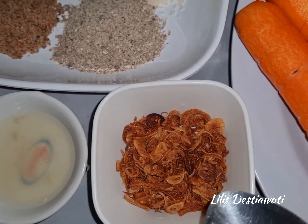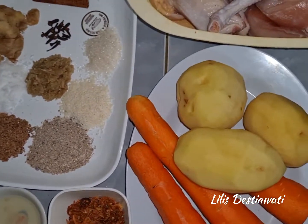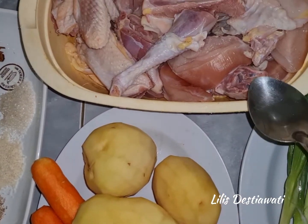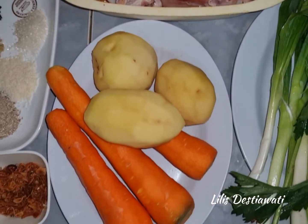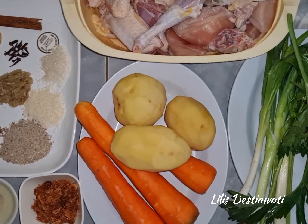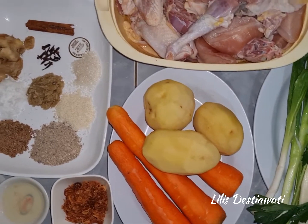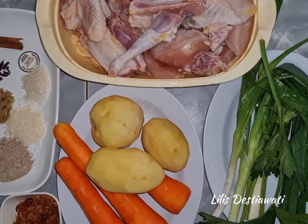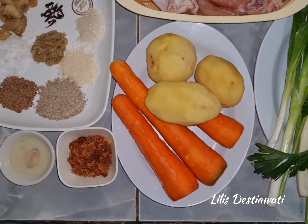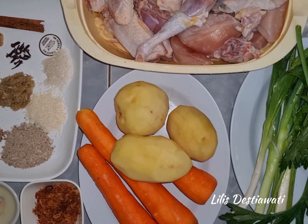Dan ini goreng bawangnya untuk ditaburin. Dan menggunakan air untuk sementara 2 liter ya, karena ada proses perebusan dari ayam kampung ini. Inilah bahan-bahan yang akan saya gunakan dalam proses masak saya hari ini. Jangan lupa ya subscribe, komen, dan tekan tanda loncengnya agar teman-teman dapat melihat video saya berikutnya. Sekarang mari kita ikuti proses masak berikut ini.